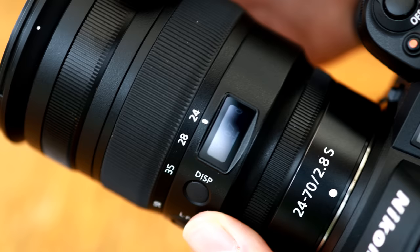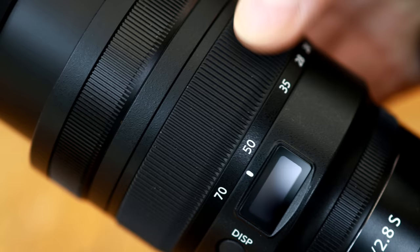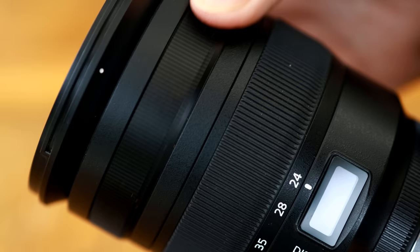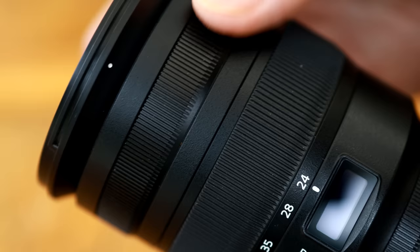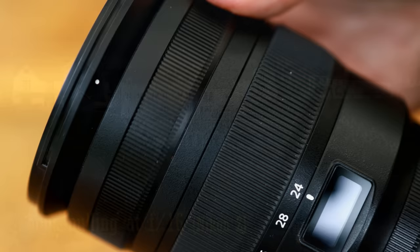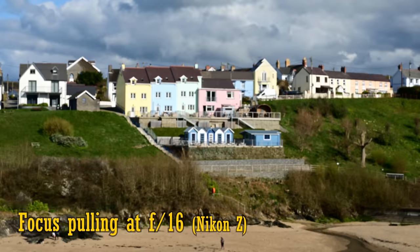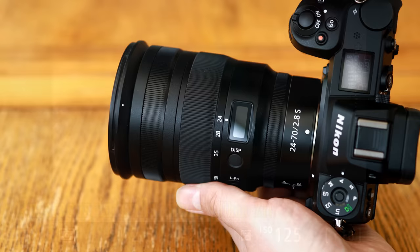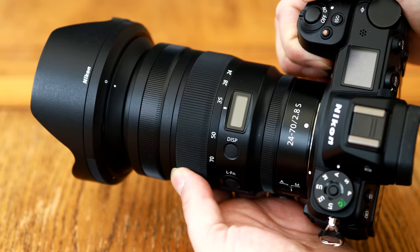Next comes the zoom ring. It's rubberised, which is nice, but it doesn't turn amazingly smoothly, being a little sticky at certain points — a slight disappointment there. And at the very top comes a metallic focus ring, which does turn smoothly. It's electronically coupled to the lens's focus motor, and it's not amazingly responsive in use, but it does get the job done. The lens suffers from a little focus breathing, zooming out a little as you focus more closely. The lens's auto focus motor is silent in use, and it works fantastically quickly and accurately. The lens's hood is made of plastic, but it's nicely flocked on the inside to reduce reflections — that's an increasingly rare little touch nowadays.